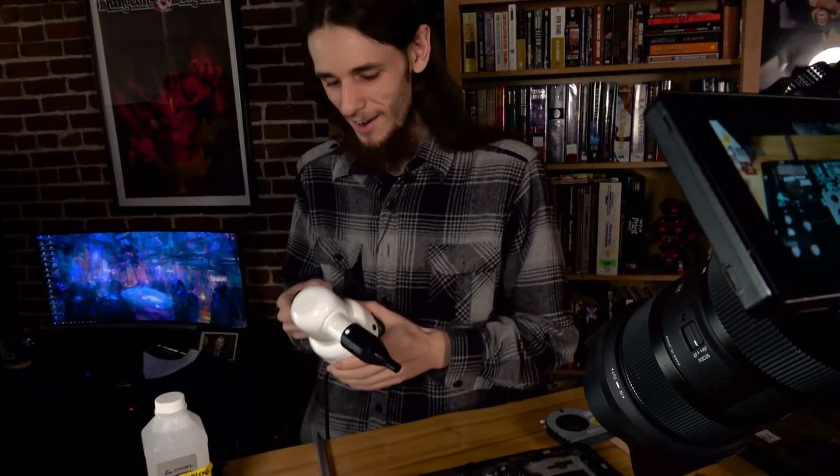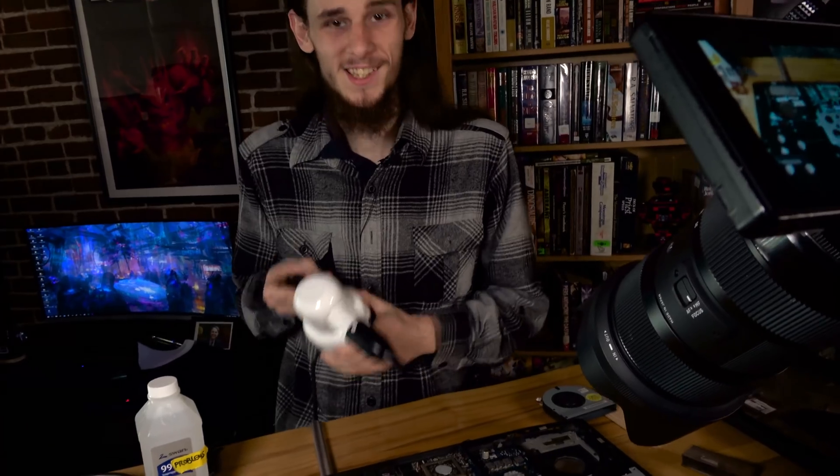Get yourself one of these today! $9.99 for cleaning all of your horrible dirty messes on your laptop. It's great for you here!